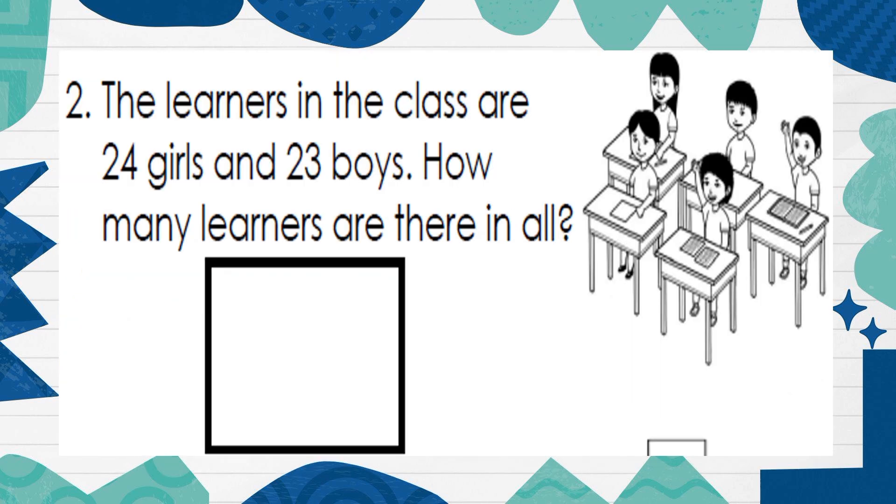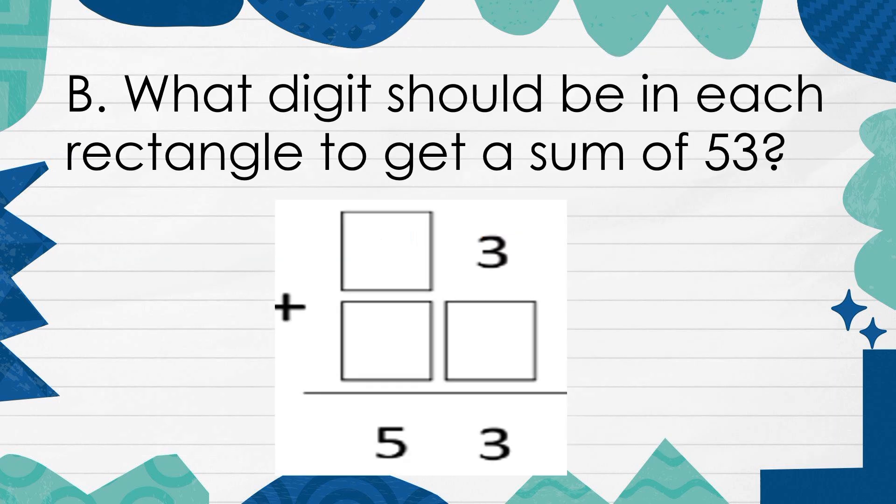The learners in the class are 24 girls and 23 boys. How many learners are there in all? What digits should be in each rectangle to get a sum of 53?